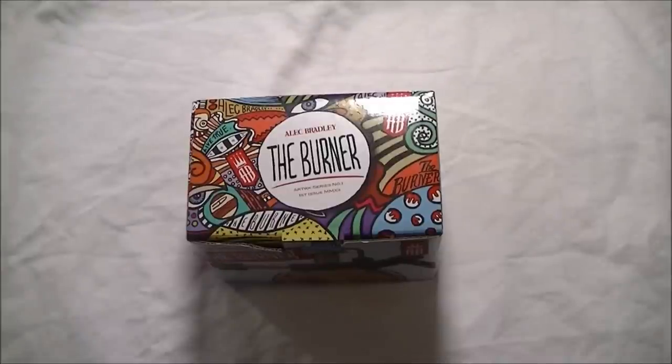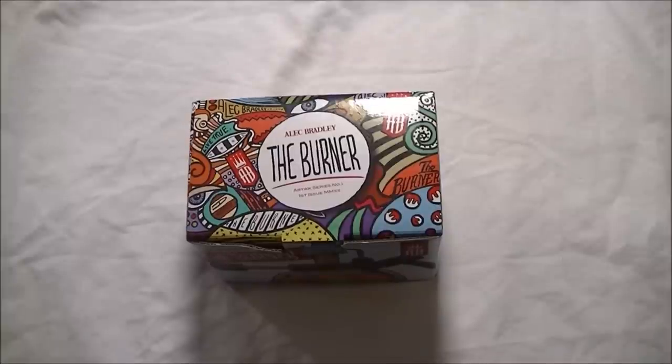Hey YouTube, Cibolo Dave here doing a quick video on a new cigar lighter that I just purchased. There aren't very many reviews out there or very many videos from individuals — you have some people that are selling them doing more of a display on it. But I wanted to go ahead and just show you guys what it actually looks like if you are curious.